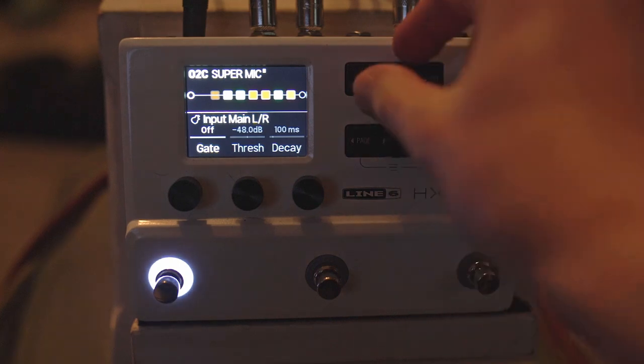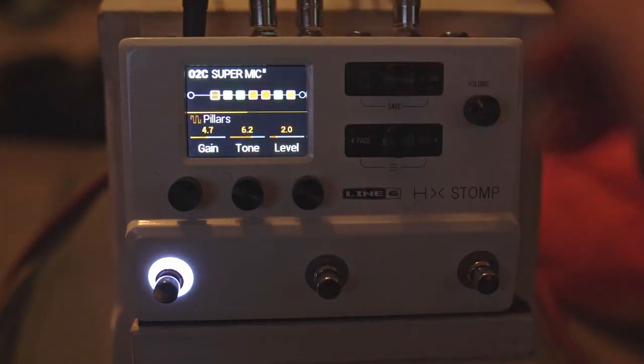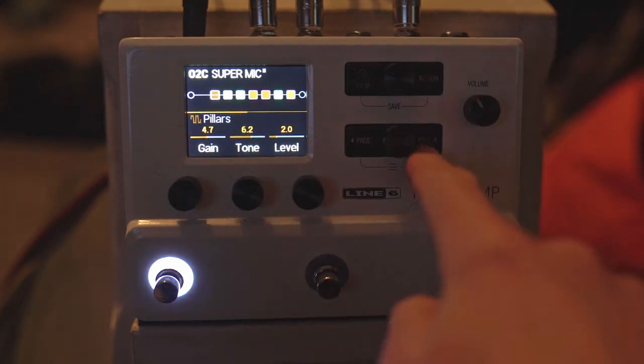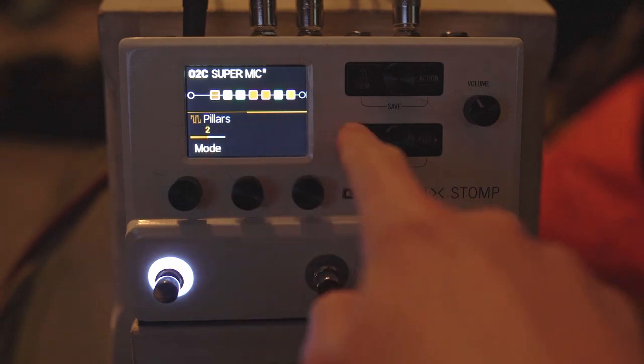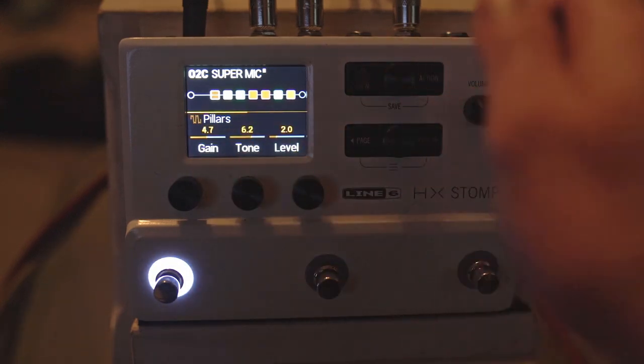We've got three snapshots along the bottom. I've got the Pillars overdrive here, which is basically a tube screamer — the newest one added. Stock settings, I've just set it to the second mode, the clipping mode: 4.7 gain, 6.2 tone, 2 level.